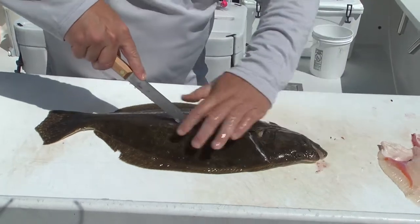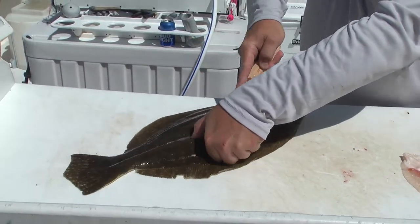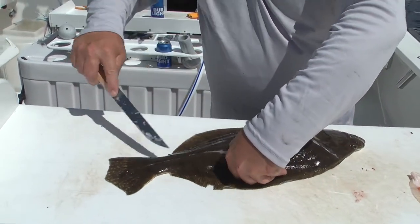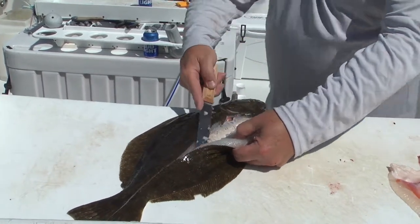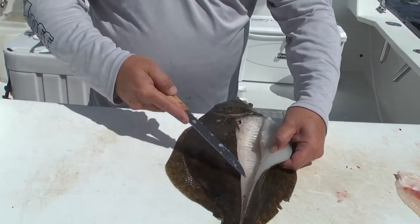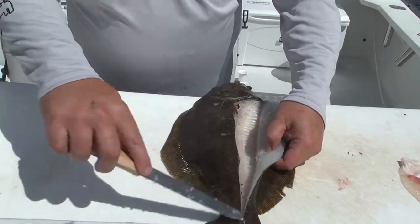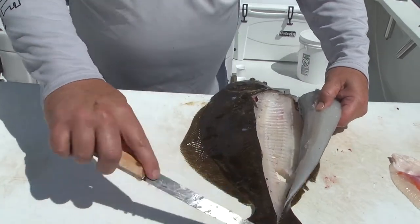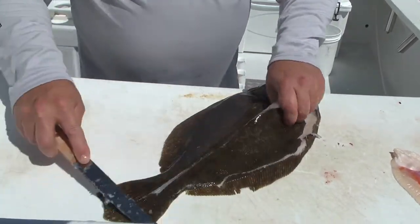Second cut, right down. Pull it off, work it off with your thumb, work it out, keep working it. Just kind of lifting it nice and easy, working all the way out to the edge, just working it out slow. Take that knife, right down, boom.